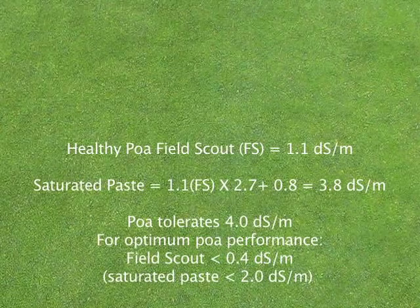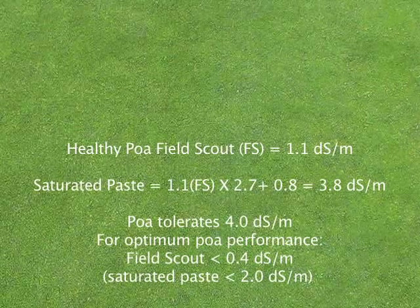Now let's take a look at the Turfgrass Salinity Guidelines for POA and see how the numbers we saw in the field relate to the guideline values. In the healthy POA FieldScout readings, we received a 1.1 deci-siemens per meter reading. To convert to a saturated paste extract, you multiply 1.1 times 2.7 and add 0.8 — the result is 3.8 deci-siemens per meter. The literature indicates that 4 deci-siemens per meter is tolerable by POA; that doesn't mean it's optimum, but it can tolerate it. The optimum would be a saturated paste extract of less than 2 deci-siemens per meter, or 0.4 on the FieldScout reading.